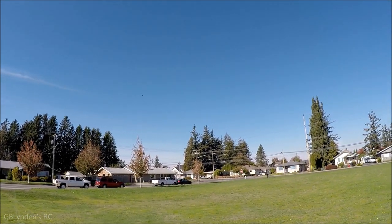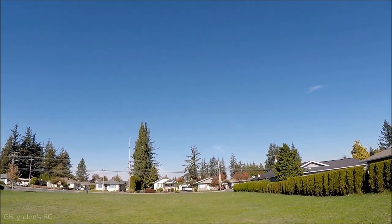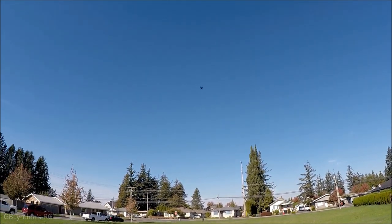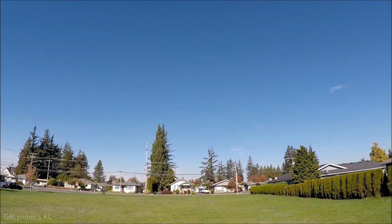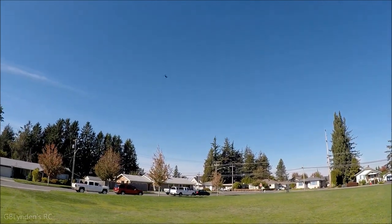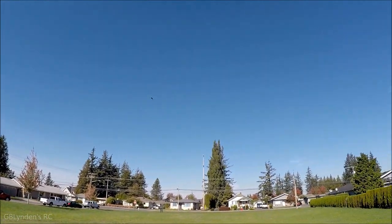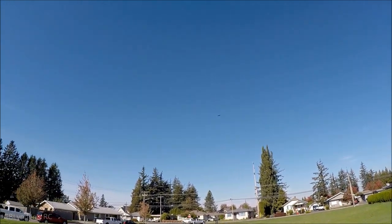This thing flies nice and aggressive. Can't wait to fly this on FPV — it'll be nice and fun. This is really stable yet it's got some power and precision, which will make it fun for FPV. Cannot wait to test that.